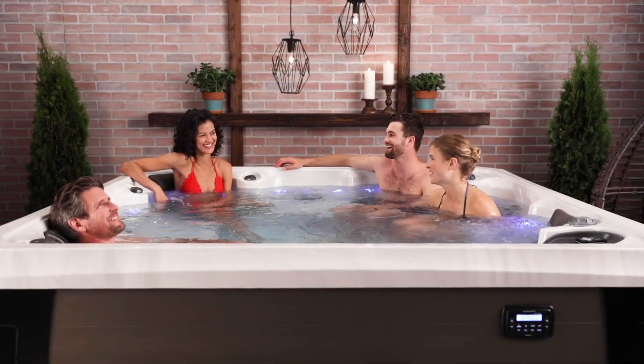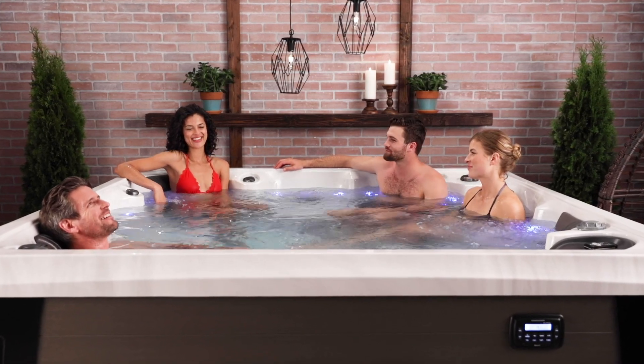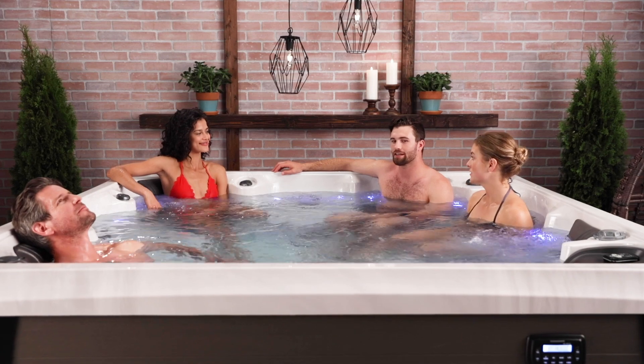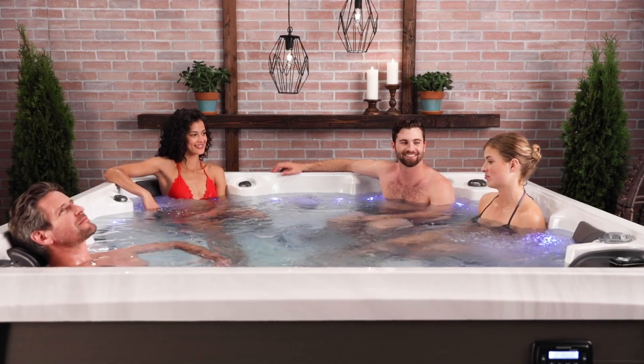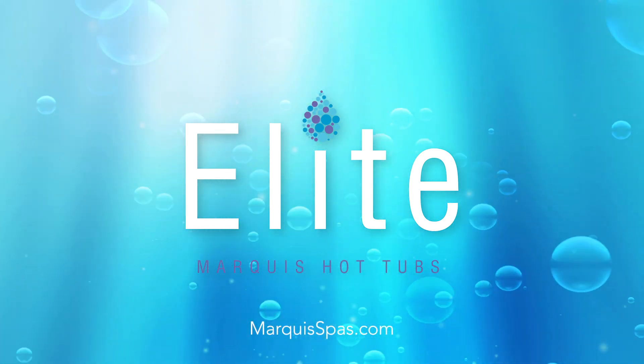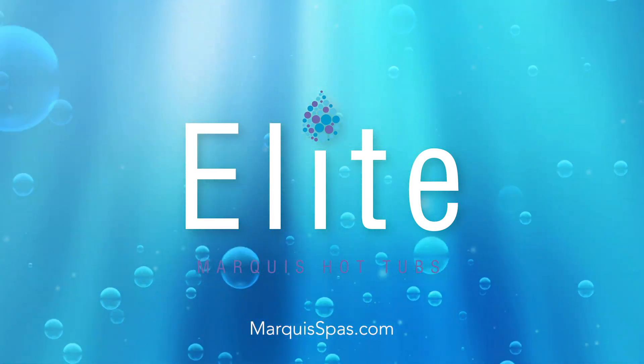Stop by your local Marquee hot tub dealer today, discover how the Woodstock Elite will enhance your life for years to come, and get into hot water. You'll make a lasting investment in your physical and mental health.